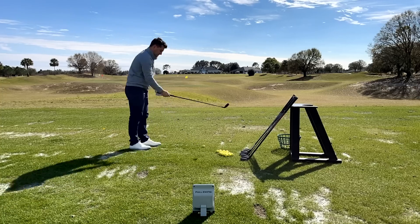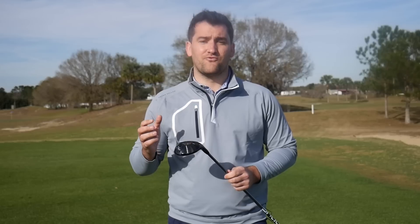The centre of gravity has been lowered, making this golf club really easy to hit high, and it's really forgiving on off-centre hits — which is something high handicappers will really appreciate.